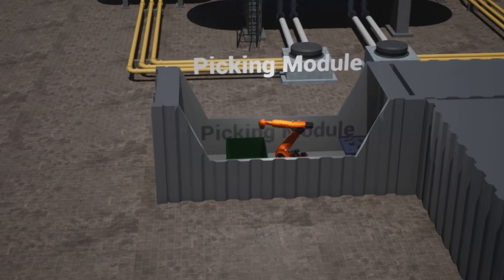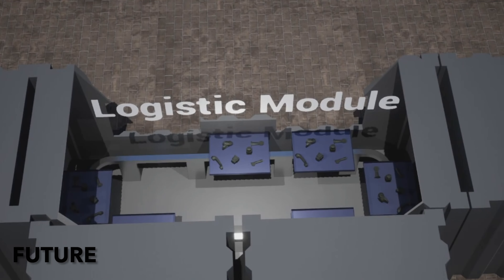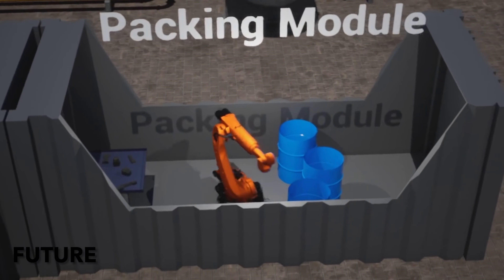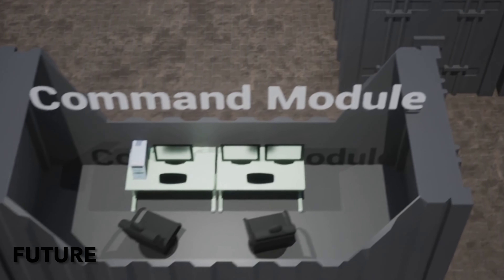What's next for Isosort is to turn this prototype that we've created into a modular system that people can deploy on their sites and get these robots doing what they do best, which is sorting waste.